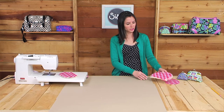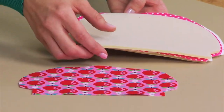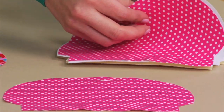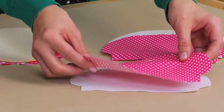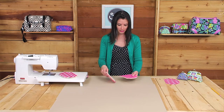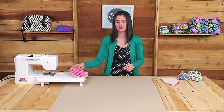After you've got the fabric cut out, you'll attach the exterior fabric using an eighth of an inch seam allowance, and you'll attach the lining fabric to the Shapeflex interfacing — that thinner interfacing that you cut out — and you'll fuse that to the wrong side of the fabric using manufacturer instructions. After you've got all the interfacing attached, we'll move over to the sewing machine and sew the fabrics right sides together.